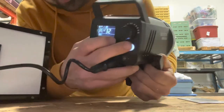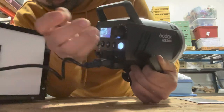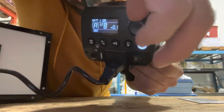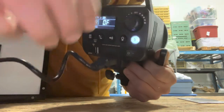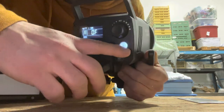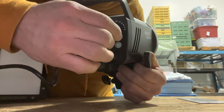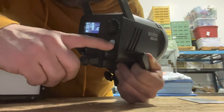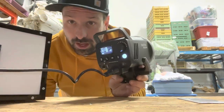Let's test the flash with this button. Perfect. This button turns the flash up and this one turns the flash down. You can see it's blinking to show that it's off — turn it up a little bit and it shows that it's on and ready. You can hear a little fan running in here to keep the light cool.